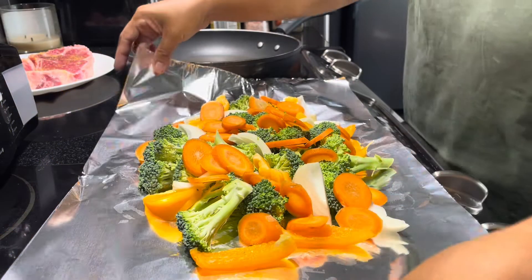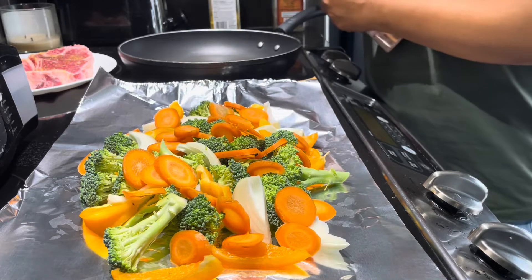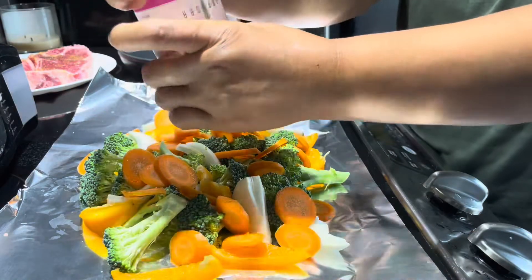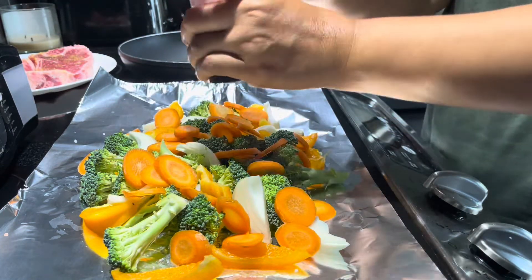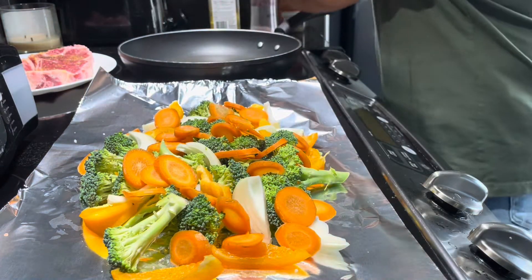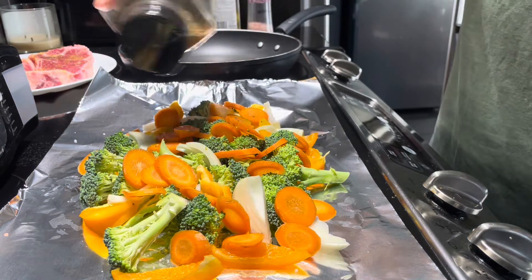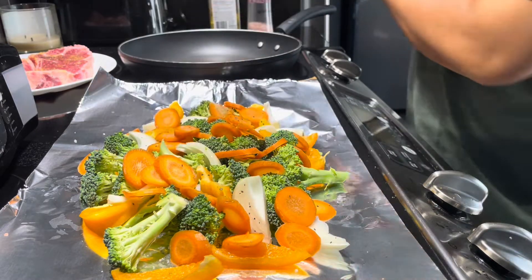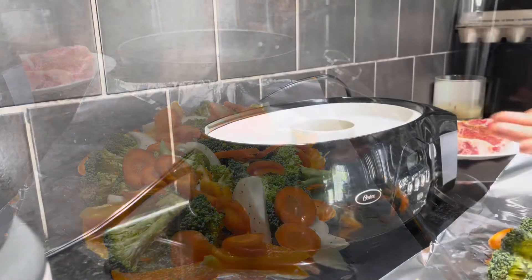So this is it guys. I'll season this with salt and pepper. I'll add the butter later — this is my steamer.